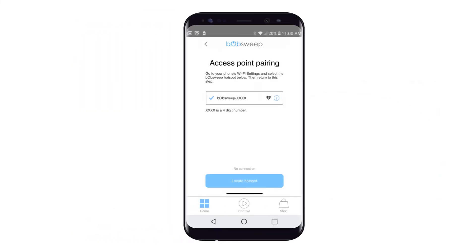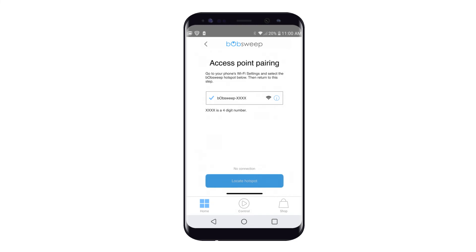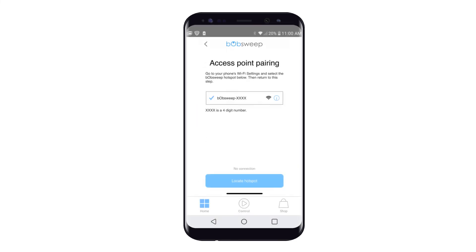Then tap Bot Set Access Point Pairing. Follow the app instructions to your phone's Wi-Fi settings and select the BobSuite Hotspot. Tap Locate Hotspot. Once the BobSuite Hotspot is selected, return to the BobSuite app.